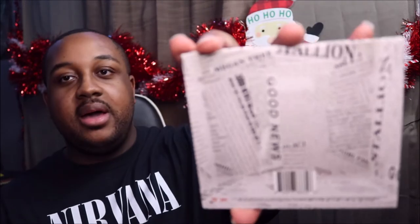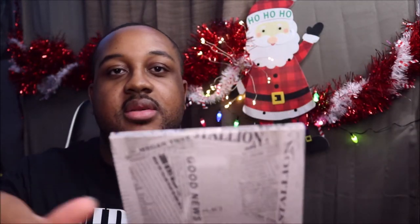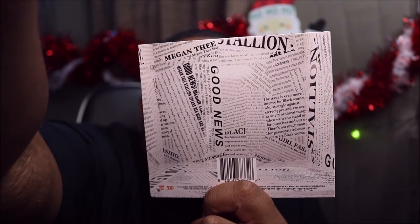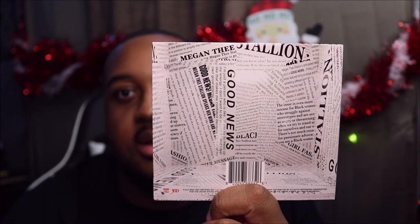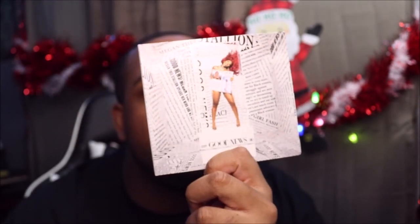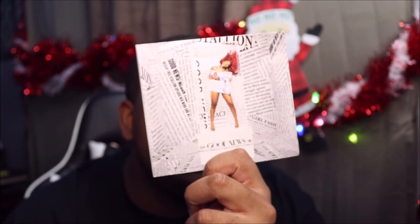Oh yeah, this is the back of it — I hope y'all can see this. Let me focus. All right, the back of it. And Megan, why didn't we get any thank-you notes?